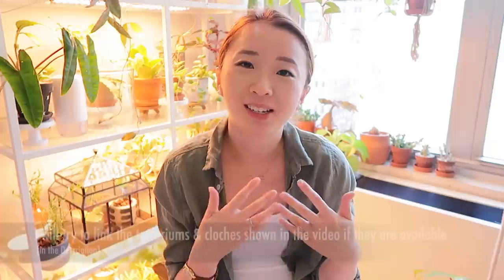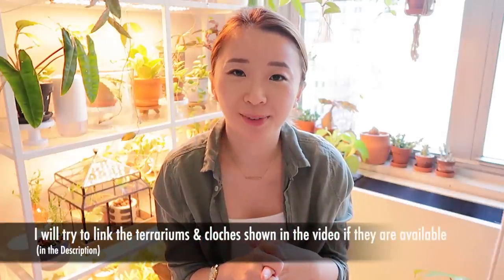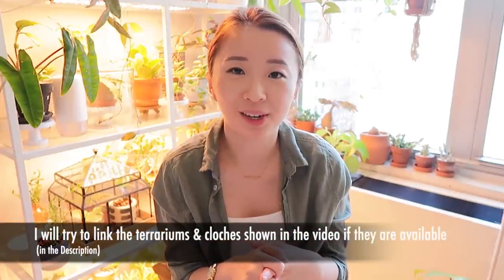Hey guys, it's Stacey from My Petite Garden. Thank you so much for watching this video. In today's video, I'm going to be talking to you guys about my terrarium greenhouses that I have around my home. I've gotten some questions from you guys regarding them, and I figured I'd just make one video and highlight everything all at once for you. So I hope you guys enjoy, and as always, thank you so much for watching and for all of your support — let's get into the video.